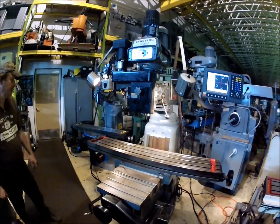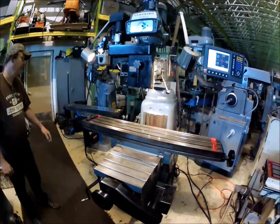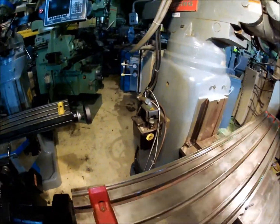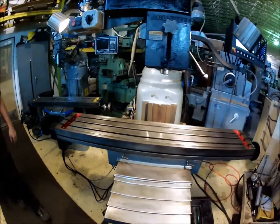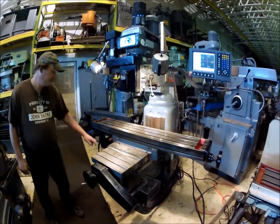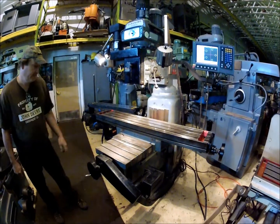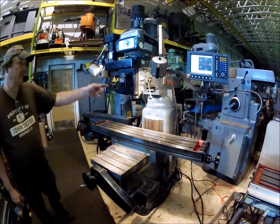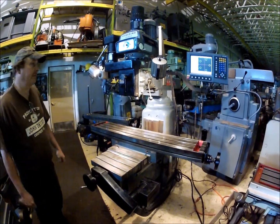It's got central oiling, automatic oiling on it. This machine was new in 2004. It's got a front chip guard on it. It features a new Accurite controller on it, mill powered, three axis.